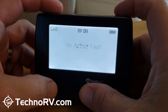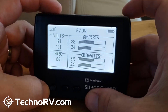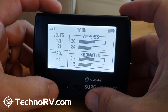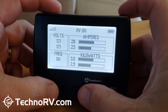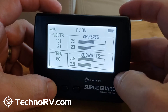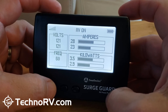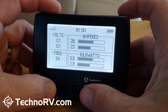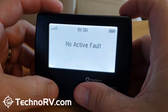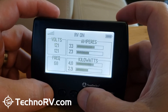If I hit the left button to go back, this is the screen I like to stay on. You can mount this unit somewhere if you like — I just leave it on the counter, and if I ever need to see what's going on at the pedestal, I can just hit a button. If I ever had a fault in the middle of the night and my power went off, I'd just pick up the unit, hit the left button, and scroll with the right button to see what kind of faults I had.